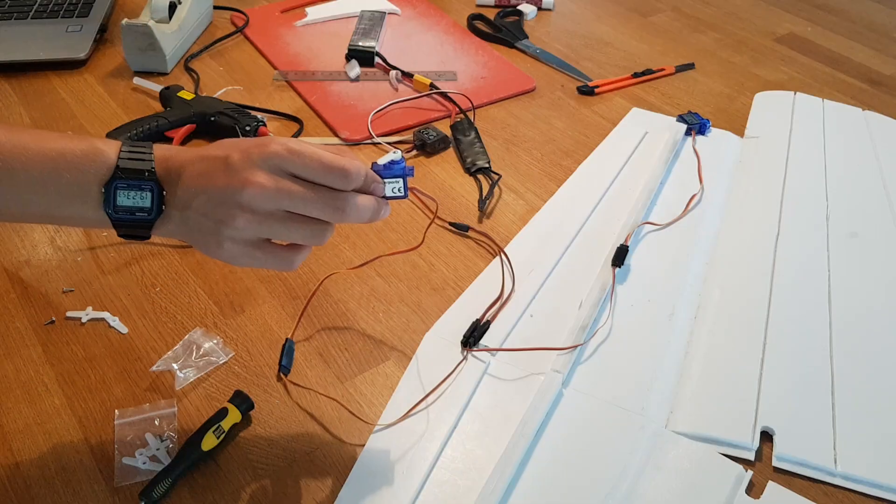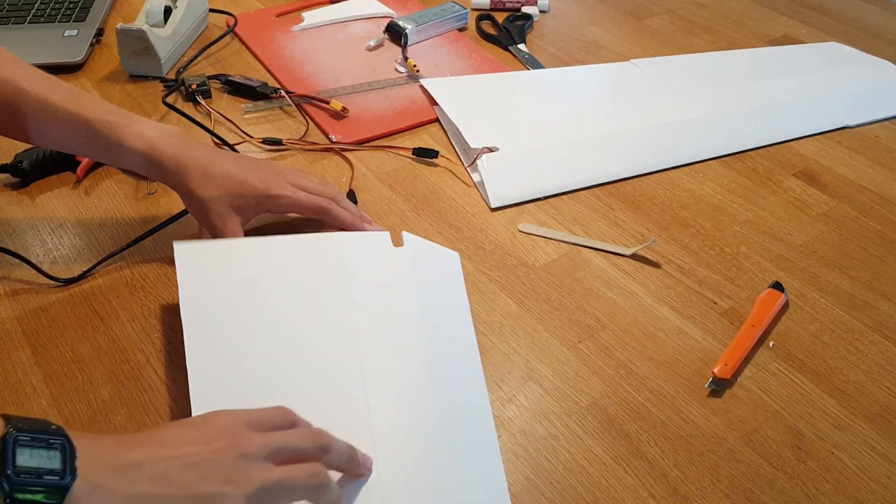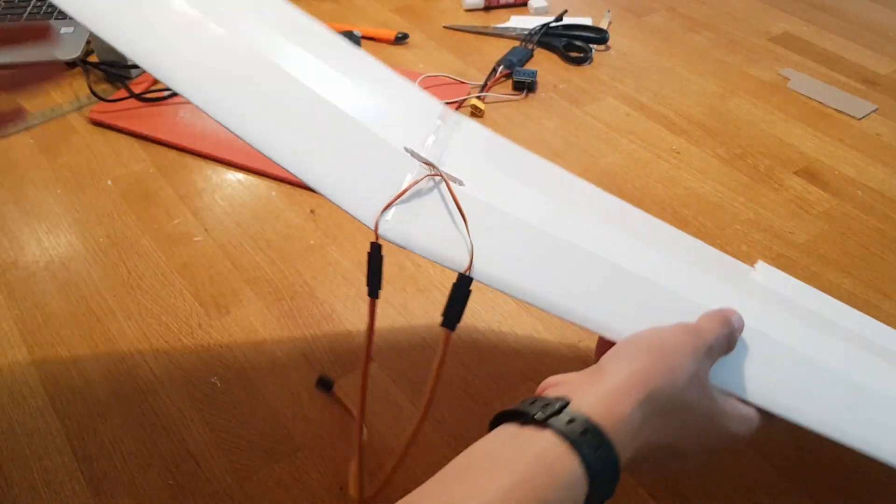First installing the spar and then the aileron servos. Each wing half is then glued and folded over and then joined together at the correct angle. And there we have a wing.